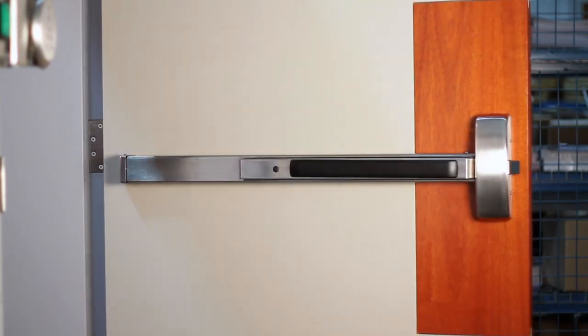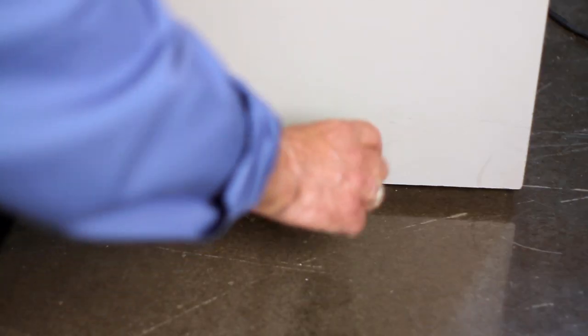Disconnect power to the device before servicing. Open the door and chock it open using a wedge.